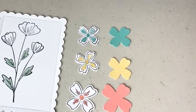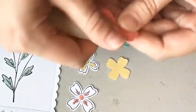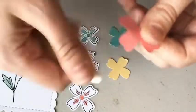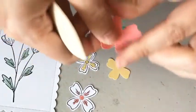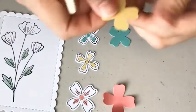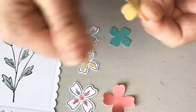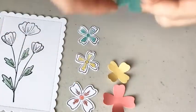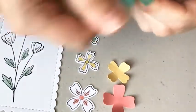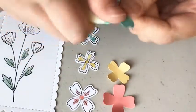I'm going to take my bone folder and flip these over to curl them just a tad — like one or two flicks on each one — and I'm going to do both the cardstock and the colored ones.